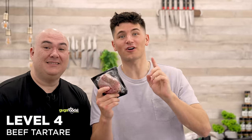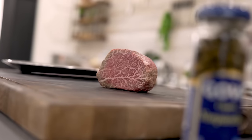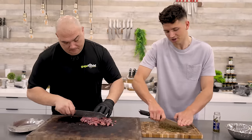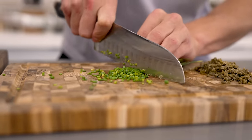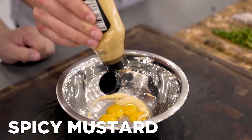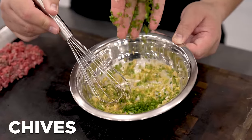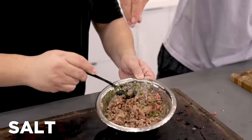We're moving up to level 4 to make a beef tartare with this A5 Wagyu filet mignon. A Japanese Wagyu A5 filet mignon has the most incredible marbling — the ratio between fat and meat is just perfect. We start by cutting it into quarter-inch cubes. For the tartare, we mix four quail eggs, a squeeze of lemon juice, spicy mustard, a little parsley, minced shallots, finely chopped chives, minced capers, our Wagyu beef, a shaving of lemon zest, a drizzle of olive oil, salt, and black pepper.